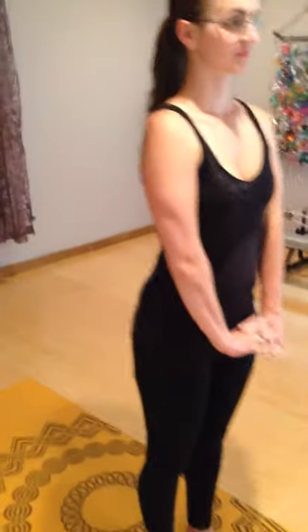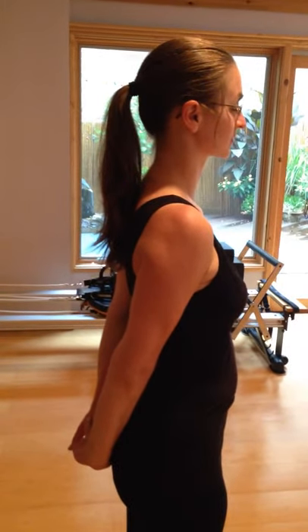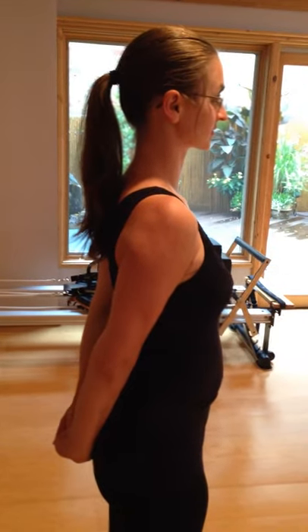Now Sasha takes another inhale, and as she exhales she's going to bring her arms behind her, gently pressing the heels of her hands down to the floor. This is to open up the fronts of the shoulders and expand the chest. One more time Sasha is bringing her arms to the front, taking one last press with the heels of the hands down to the floor, gathering the inhale to prepare to move into her first chest expansion.